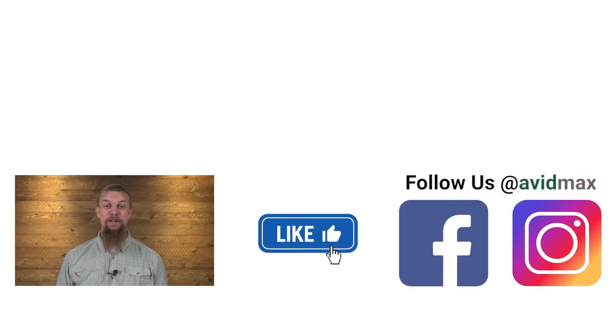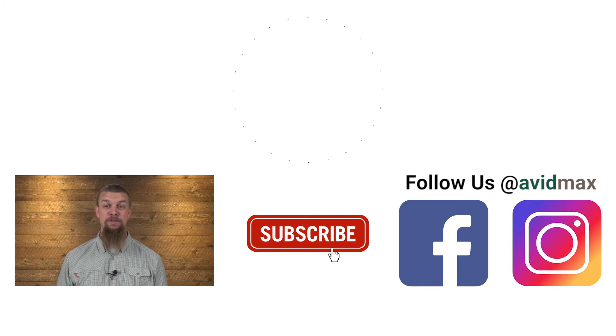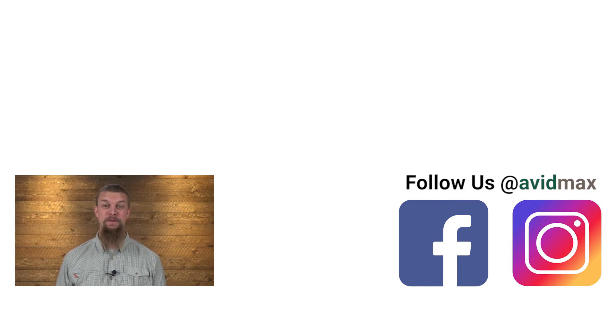What more do you need to know? If you liked our video, make sure to give it a thumbs up and add any comments or suggestions down below. For more fly fishing and outdoor related videos, subscribe to our AvidMax YouTube channel. Thanks for watching, and we'll see you out there!